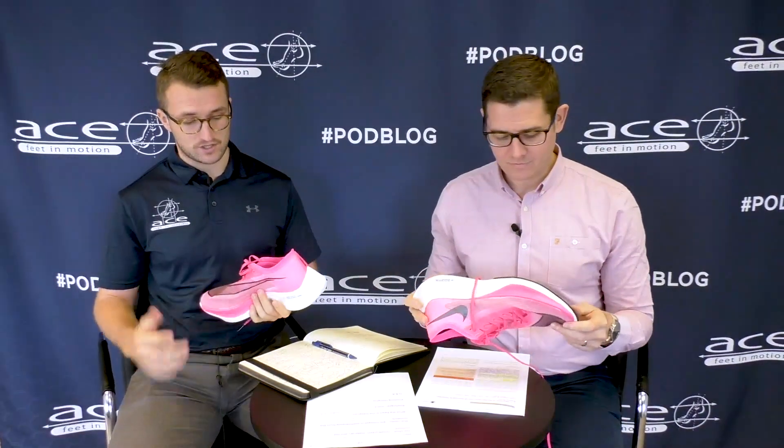There are a lot of materials, and the interesting thing everyone wants to know is: is it the plate, is it the ZoomX foam? We've had a mess around with these over the last few days and it's quite interesting. Starting with the upper — it's extremely thin, a little bit of rear-foot structure, almost like a mesh-like material that's very soft and very flexible.